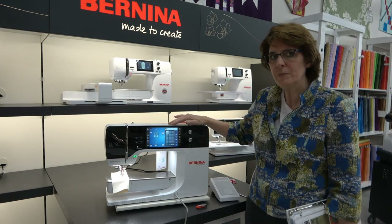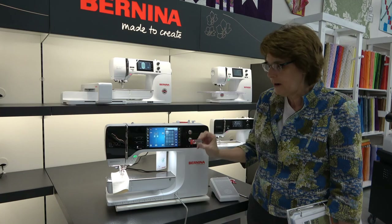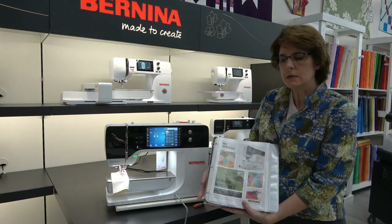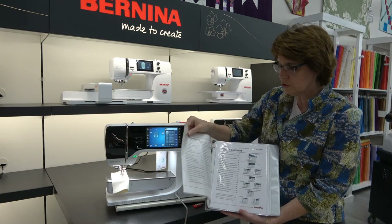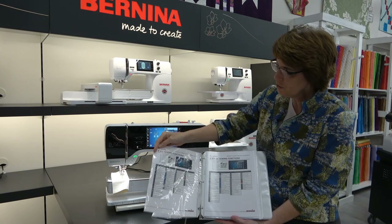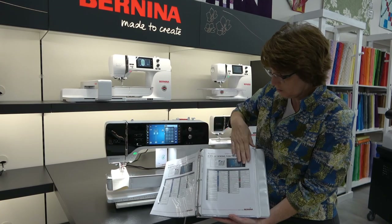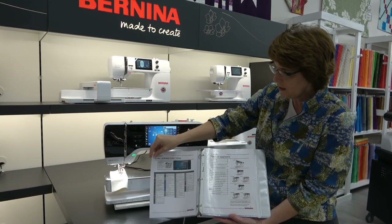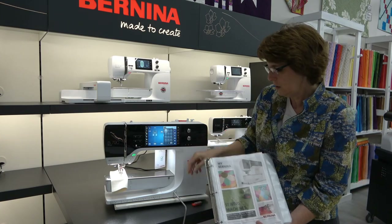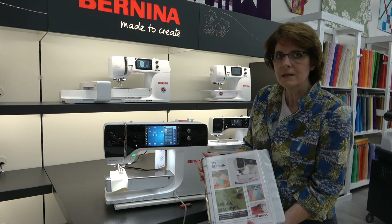We've covered a lot of information right now with how to totally set up your machine. Remember, your USB stick has your machine mastery book in it. Everything that I have told you is also in your machine mastery book, and it will show you — what I talked about will work with your machine, the 435, the 475, and on up. So don't forget to use both the video and your USB stick. Next one, we're going to start sewing. Enjoy your machine.